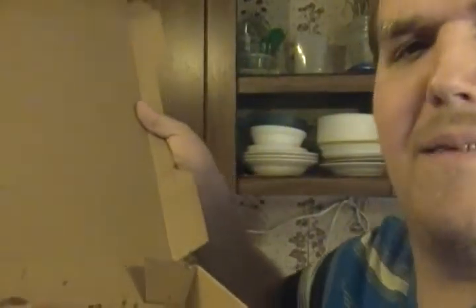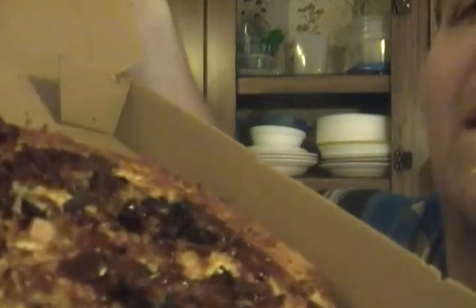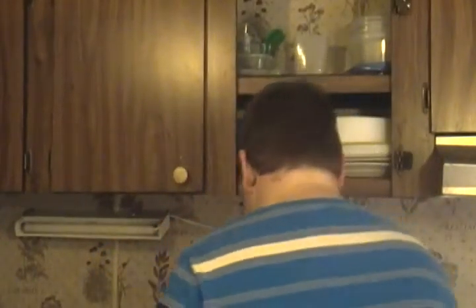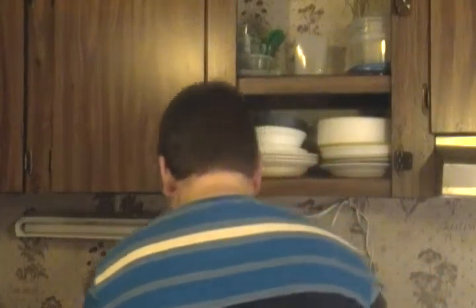That smells so good. Let's open it up. I think we got some bacon, some chicken, some brisket, some other little things in here. Let's get us a slice — yeah, let's get us a slice.